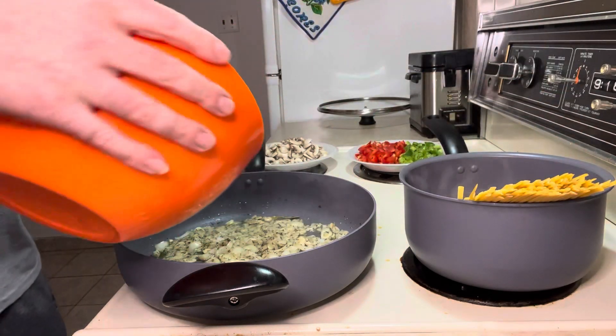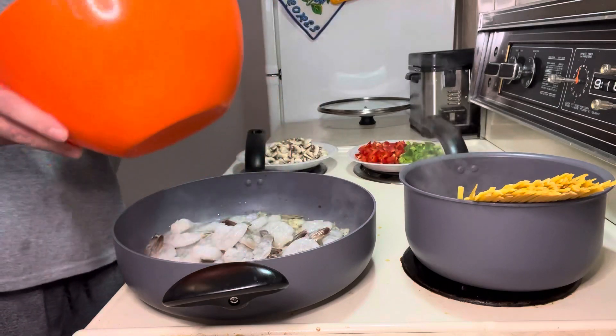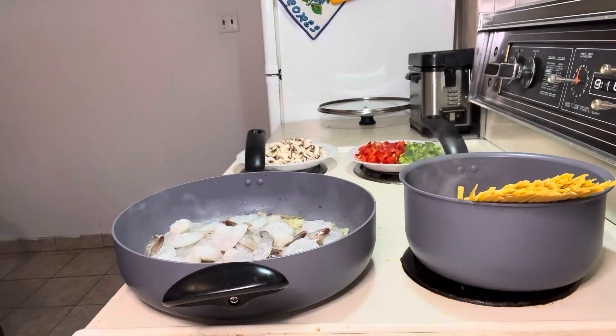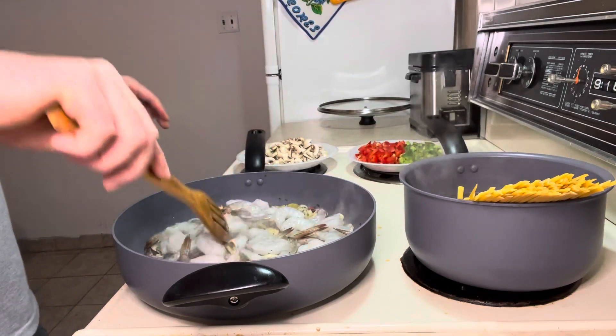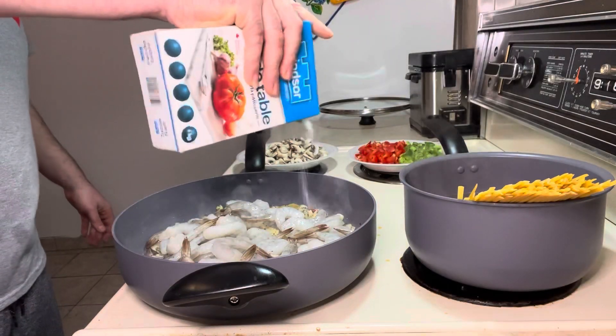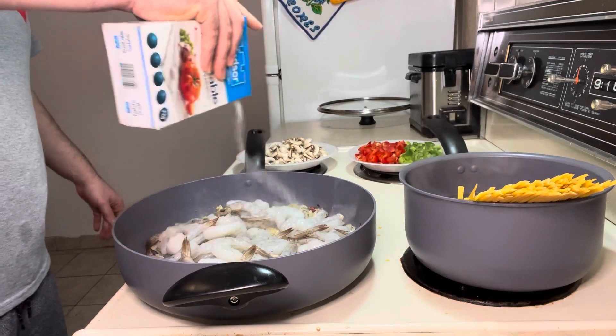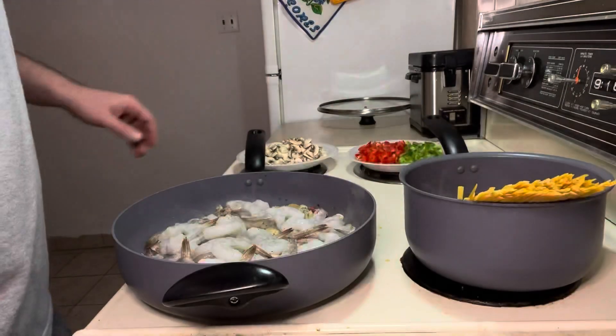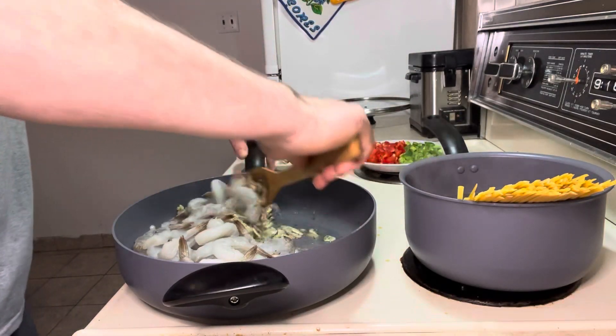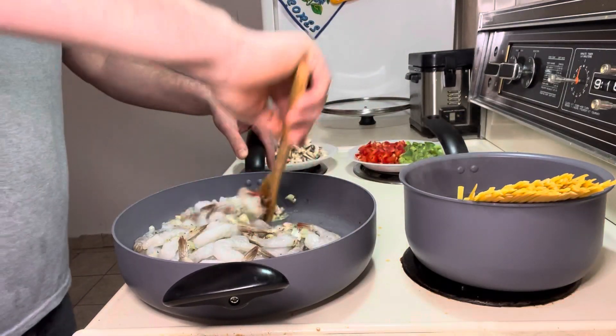I lower the heat to halfway and put the shrimp inside. Now I mix it up a little bit — but first I forgot I have to put a little bit of salt on the shrimp, because I never put salt before. Not too much because I don't like it salty. Now I mix it up.